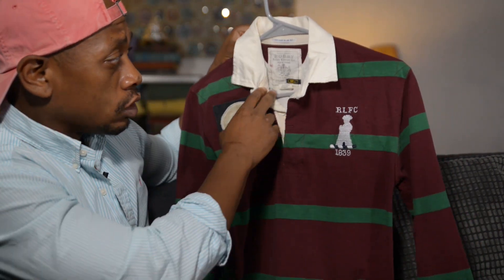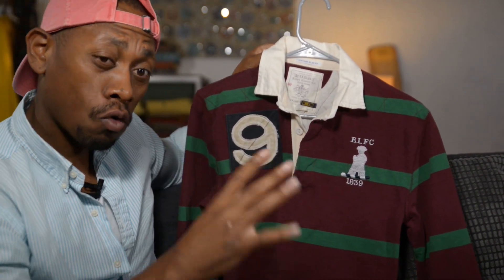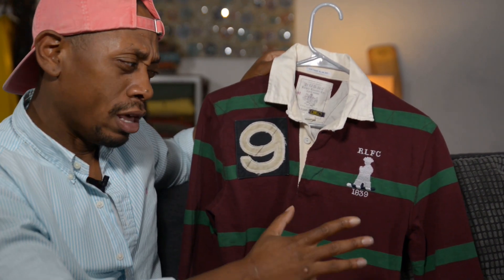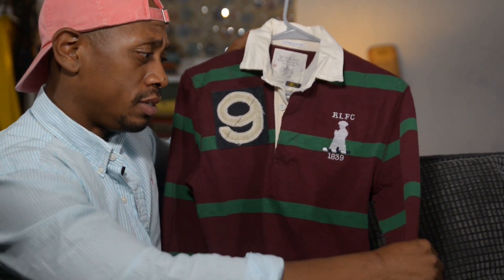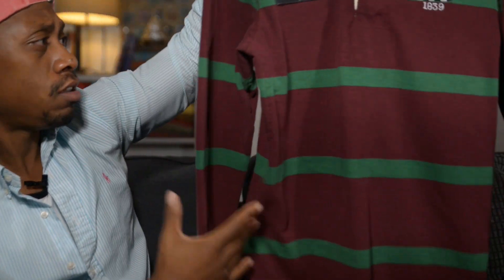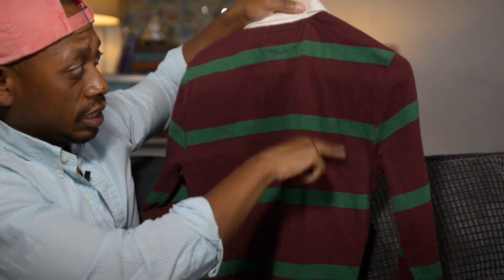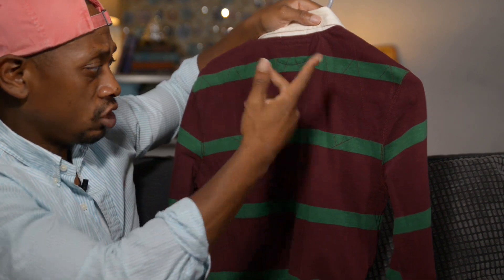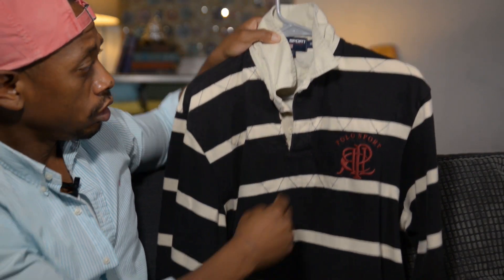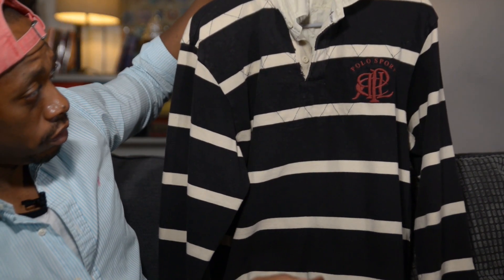I was afraid to buy the Rugby brand small because I have a small Rugby jacket and it's tight on my arm. But this fits well. Obviously these cotton sleeves are going to stretch different than a rain jacket. Nothing on the back — some zigzag stitching, some diamond stitching. Another Polo Sport with that griffin on the collar.